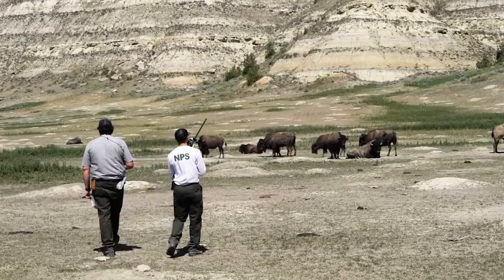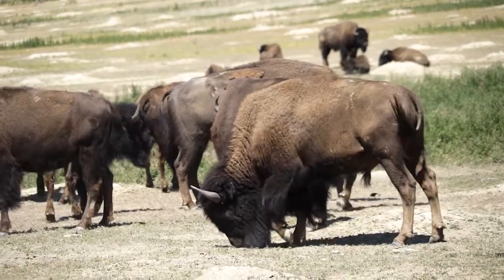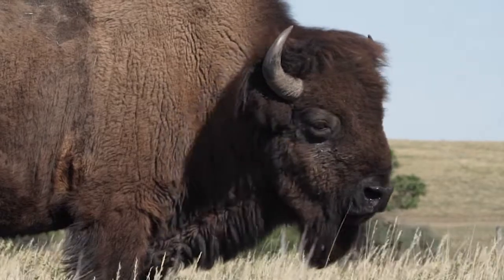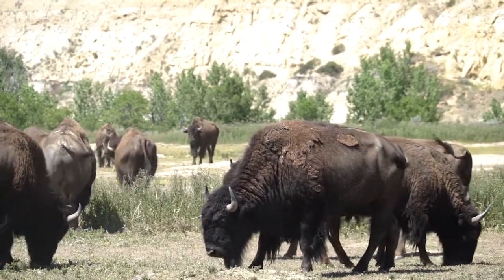Once they've had some practice with just a target, we go out and locate one of our herds of bison. We try to take a representative sample of the entire herd, so we select bison both male and female, and across all age ranges.